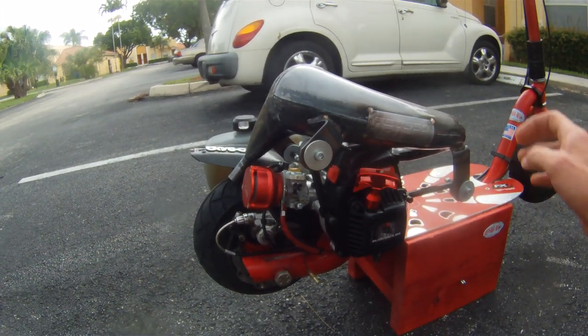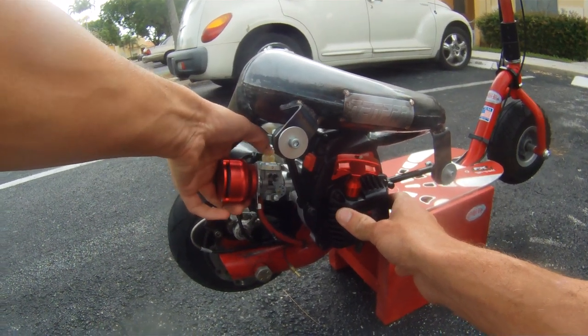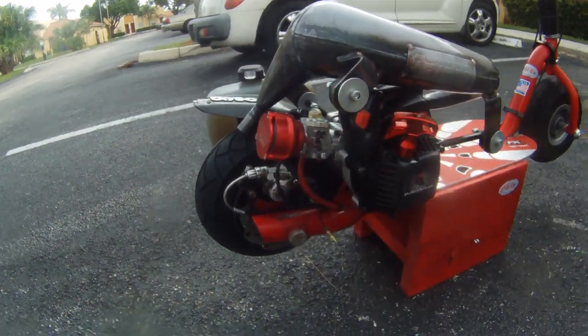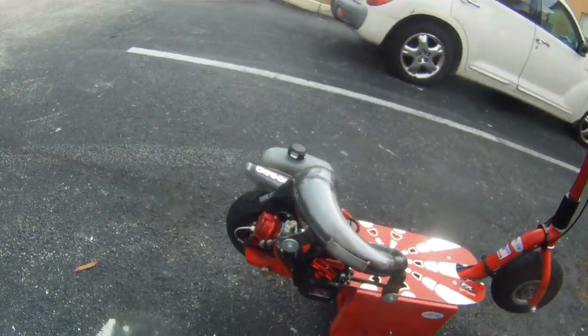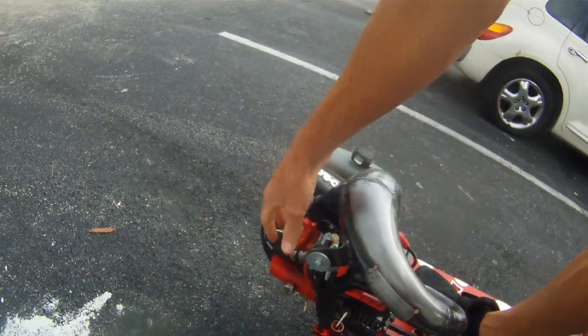I haven't started this yet so we're gonna prime the carburetor. I have a choke plate on this so I'm gonna try to bump it once. Oh, there it goes.